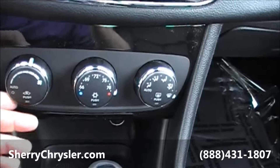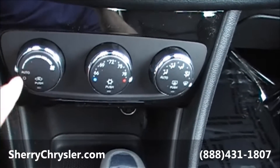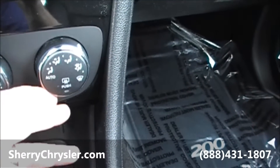On the interior, on your doors here, on the driver's side you've got all four of your automatic window buttons. Above that, your power mirrors are up here at the top. And in the center here, you've got your lock.